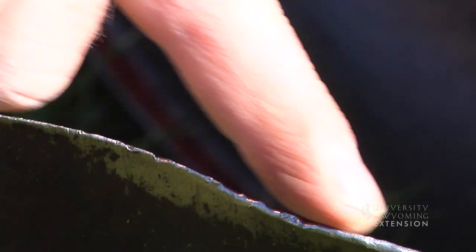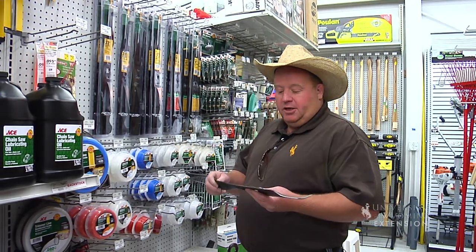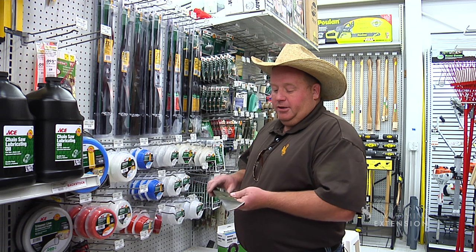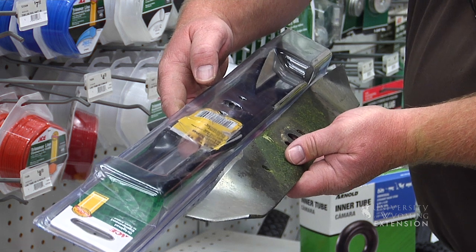We can see that it was definitely time to either sharpen or replace this blade. This blade's been sharpened multiple times — I think it's time for a new one. When choosing a replacement blade, it's important to remember that there are several shapes and sizes to choose from. We can look at our owner's manual to find the right size, or we can bring our old blade in and simply match it up.